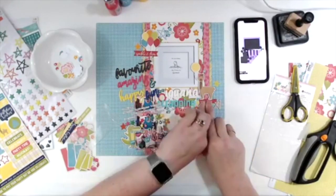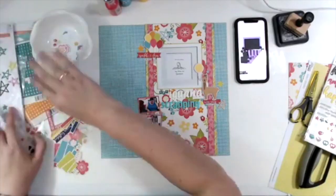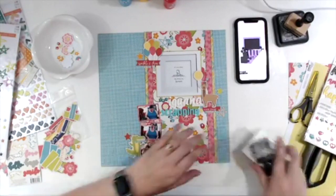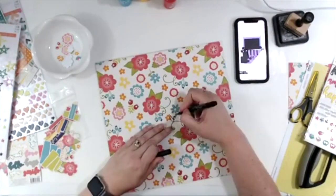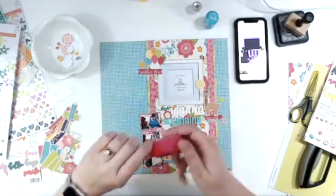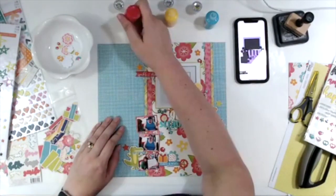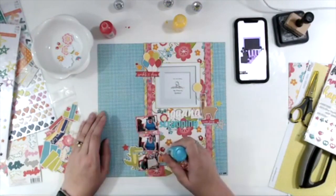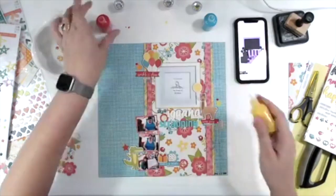I choose 'Totally Rad' to go under 'Love This' and 'Awesome' under 'Make a Wish.' Deciding the layout doesn't really need anything else, I go ahead and sign the back because I constantly forget to do it after I put the Nuvo drops on. My Nuvo drop colors are Red Berry, Dandelion Yellow, and Caribbean Ocean, and I just sprinkle all of those here, there, and everywhere.